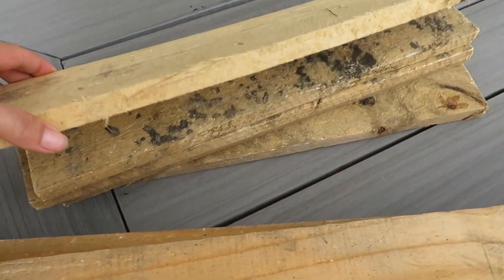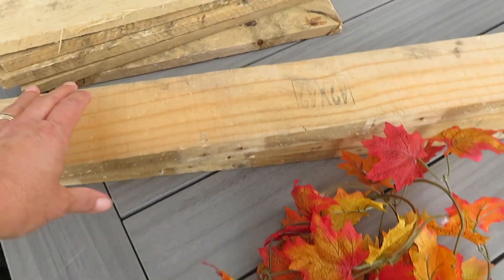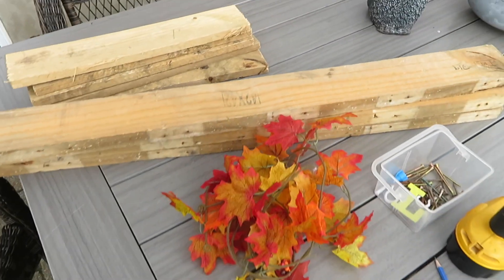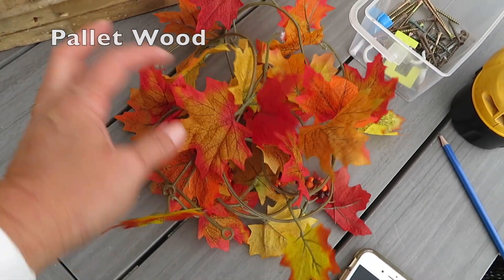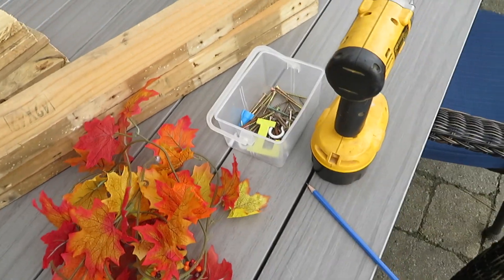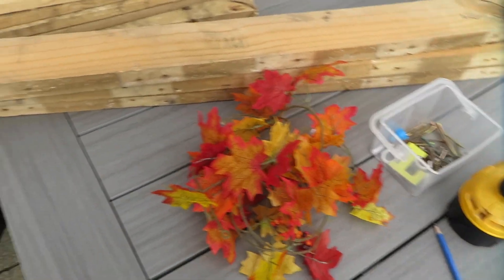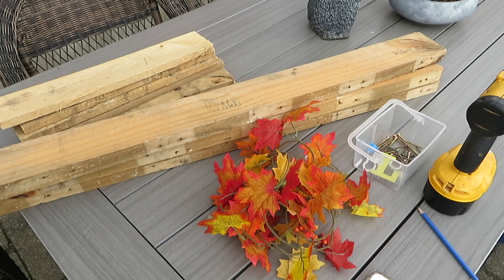They are like farm boards, reclaimed wood type of boards. You will also need some sort of decoration to tie around the stem, a drill, a sander, a saw, and a pencil.